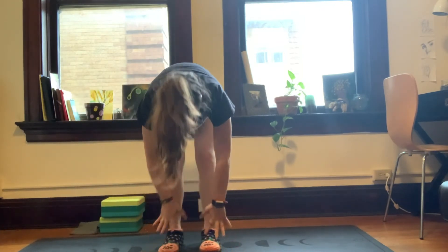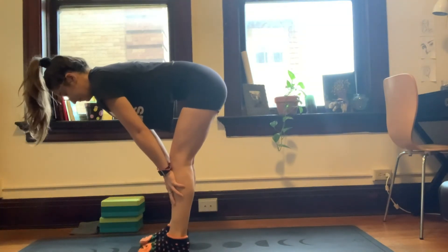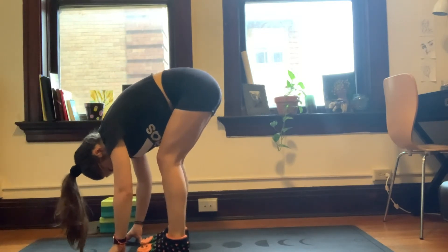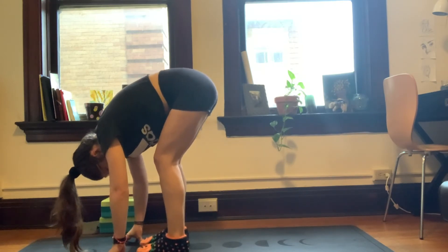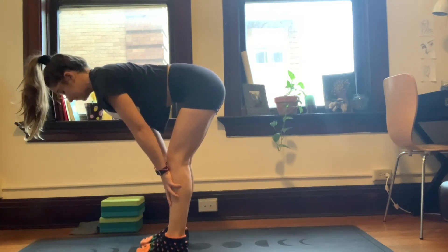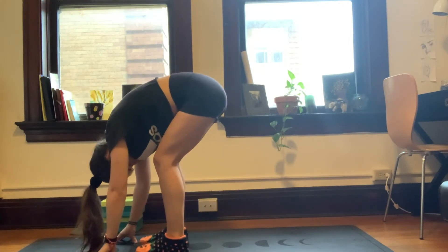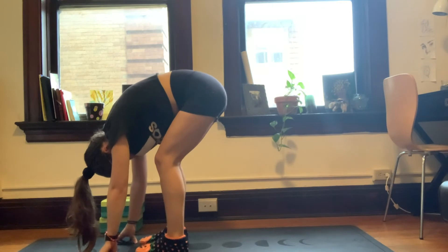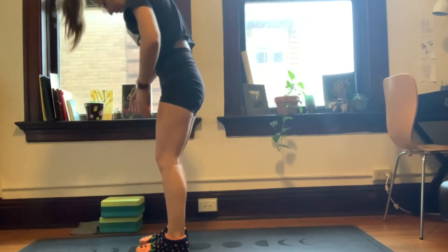We're going to inhale, halfway lift — bring the hands to the shins. And exhale, fold. And again, inhale, halfway lift, hands come to the shins. And exhale, fold. Next inhale, we're going to roll all the way up to standing. Head will come last.